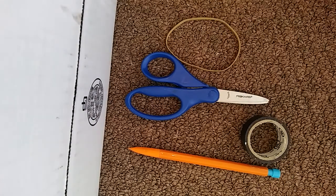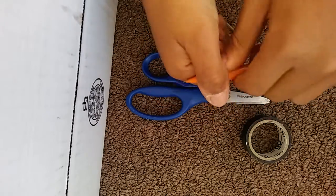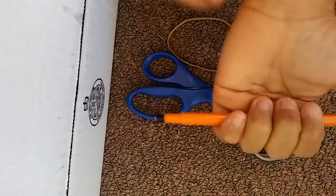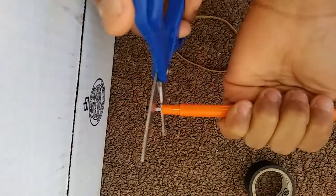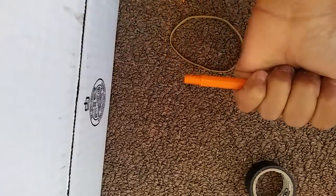So the first step is to grab it, take off the top part, and push it. Then grab your scissors, cut that part off, and if you want, you can keep this part.